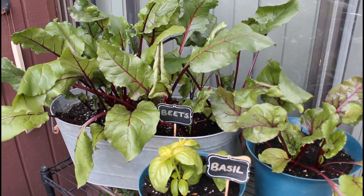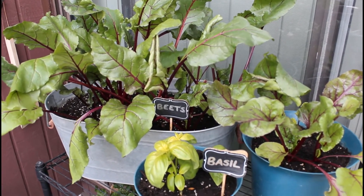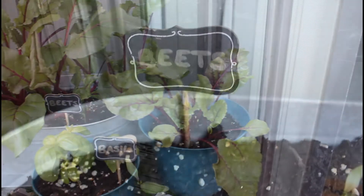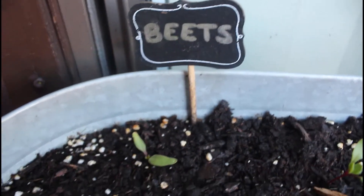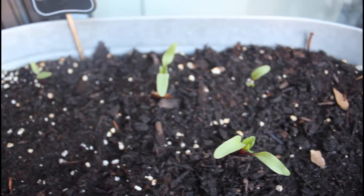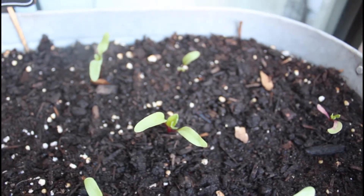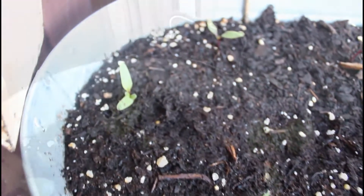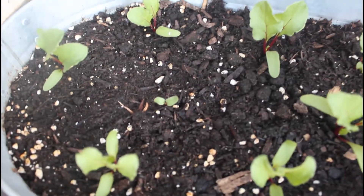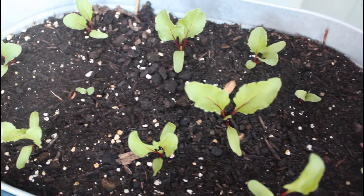I started these beets from seed in August and they have been growing really well so far. I planted these directly into the soil as beets don't like to be transplanted. This is about a week or so after I had planted them, and here we have another week later — I have the third and fourth leaves already forming on my beets.